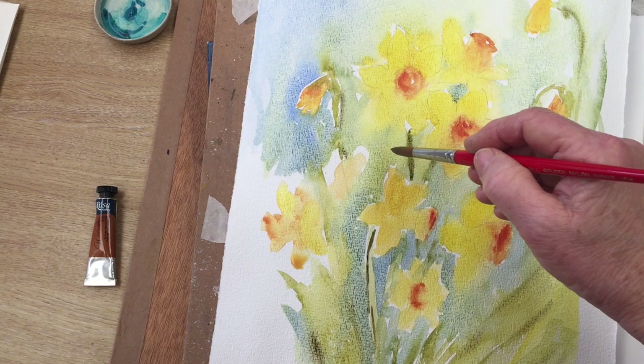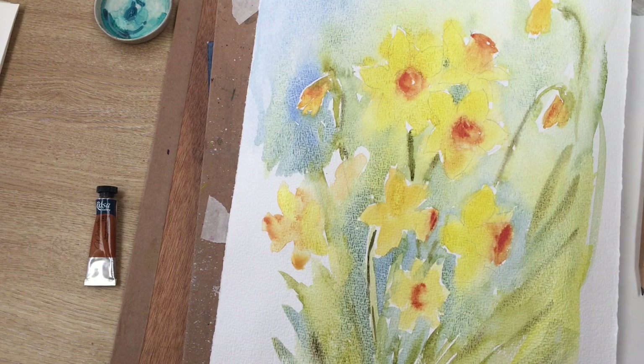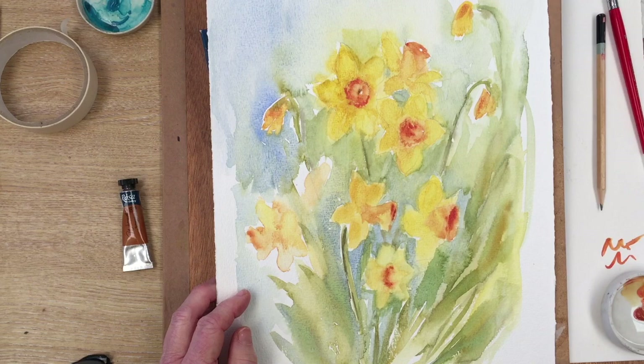Now I'm doing a bit of negative painting — painting the shapes between the petals rather than the petals themselves — just to make them stand out a little bit better. I'm being a little careful because the petals aren't quite dry. At that point I stopped and let the painting dry, and I've come back in now with some finishing touches.